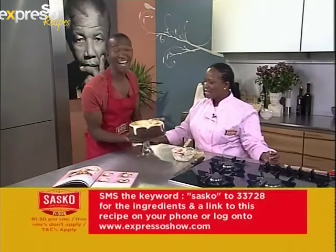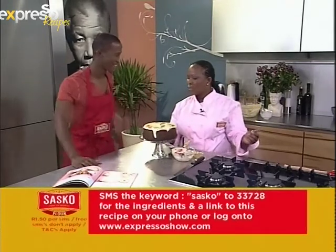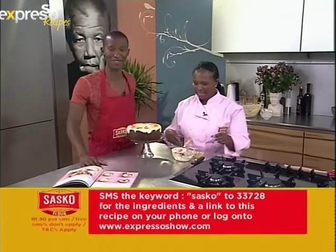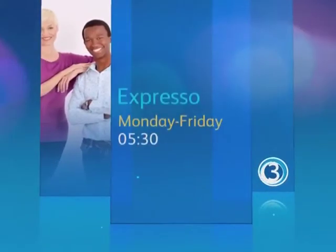Ready to serve! I can just imagine — the society's going to enjoy it. It looks nice, actually, for your afternoon cup of tea. Thank you very much, really appreciate it. My pleasure. You've seen how we do it — you try it out at home and let us know what you think. Sasko: Share the goodness. Stay with Expresso and SABC3. We'll see you next time. Bye!